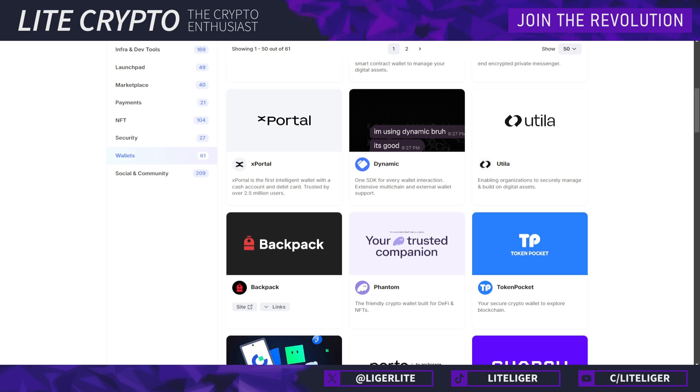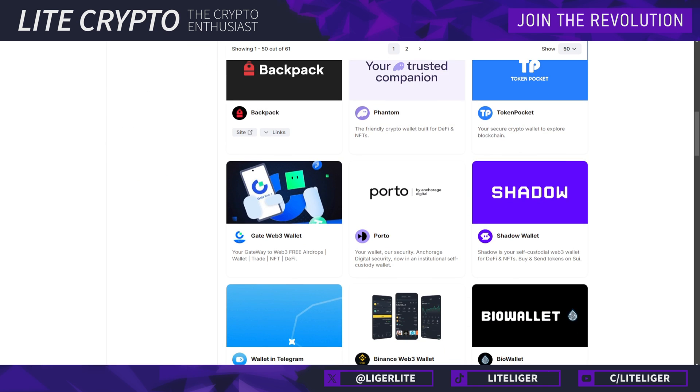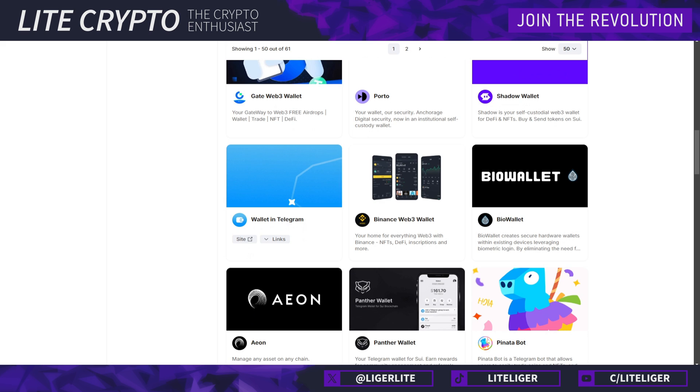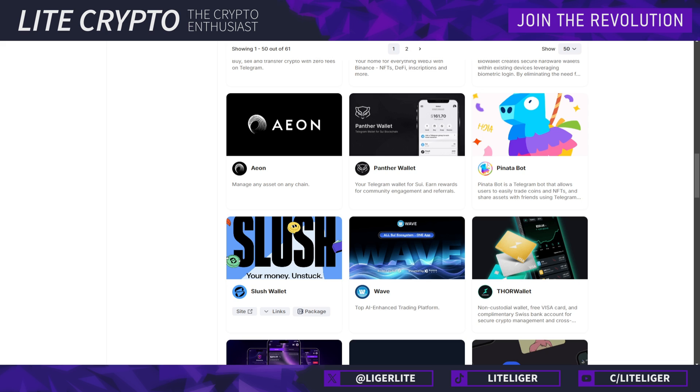That is a similar case with Backpack and also the Xportal wallet. Luckily there are still plenty of options for native SUI wallets which are specifically in the SUI ecosystem and do support staking. The one we are going to be using today is called Slush wallet, which is probably used by 90% of the community — it's the de facto wallet that everybody is using in the SUI space right now.